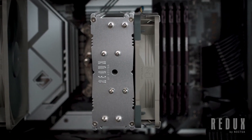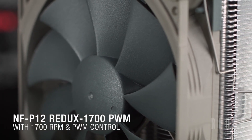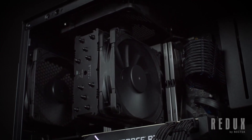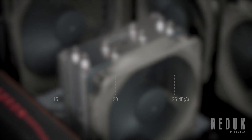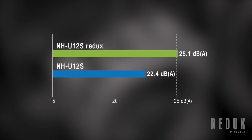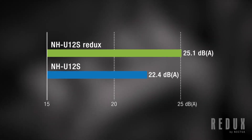With the NH-U12S Redux, we've simplified the overall cooler design, and replaced the traditional NF-F12 fan with the higher speed 1700rpm NF-P12 Redux. When looking purely at raw cooling performance, these differences leave the NH-U12S Redux at roughly the same level as both the regular NH-U12S and the all-black Chromax variant. One thing that does set these coolers apart, however, is noise levels. In addition to giving the cooler its grey Redux appearance, the difference in fans also affects the amount of noise that the fan produces. In fact, the NF-F12 fan of the regular NH-U12S is 2.7dB quieter than the P12 fan of the NH-U12S Redux, with the F12 fan reaching 22.4dB at max speed, compared to 25.1dB for the P12. So if noise is a top priority for you, the traditional NH-U12S does have the edge.